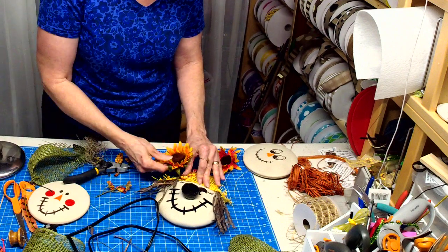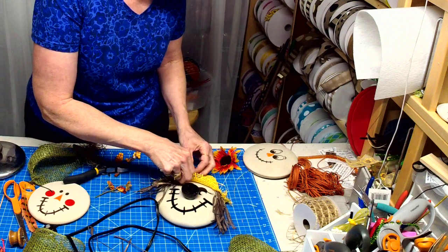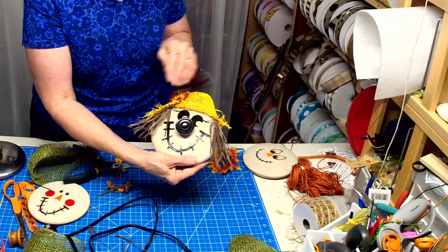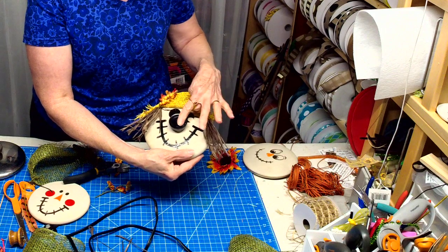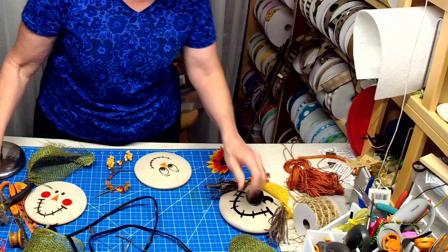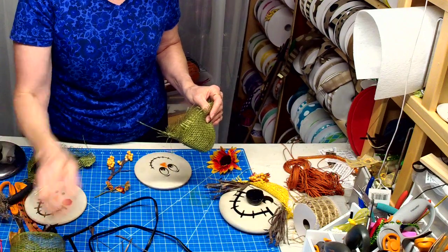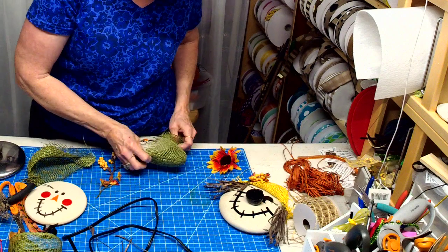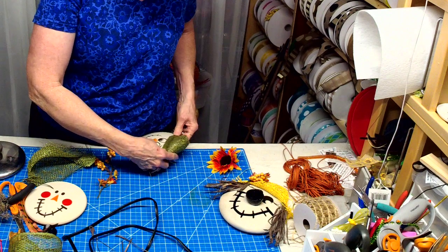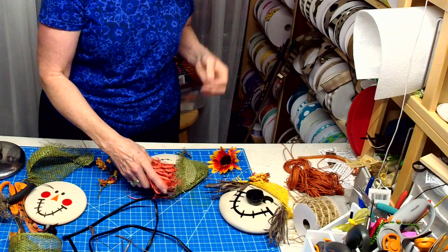These flowers are actually just too big — I need some smaller ones. There's the one — you can see we use the pot lid as the nose. Now I also made one with this green mesh, and for this one I'd use the orange.